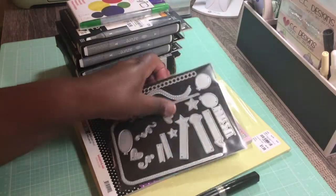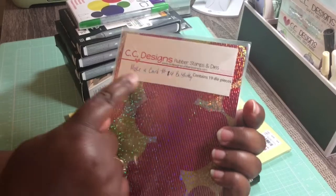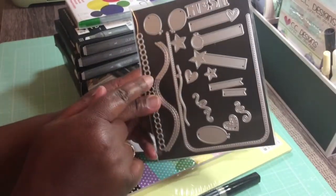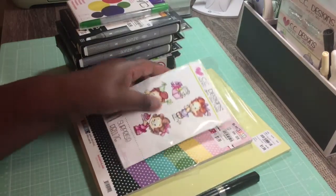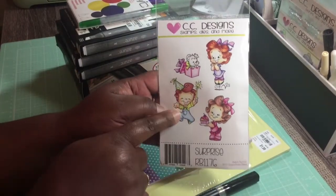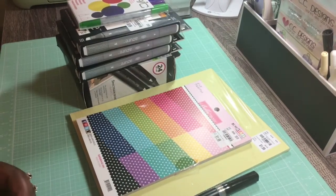I'm also using this die which is from CC Designs, Let's Make a Card number 14, and I am using the stars. I'm also using this little guy right here — my grandson's birthday is coming up so I'm using him.